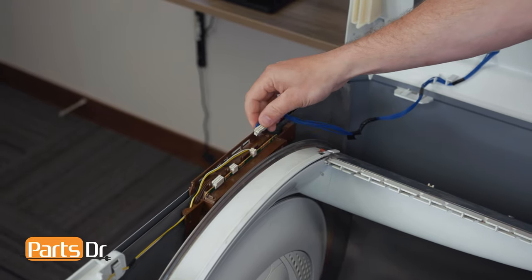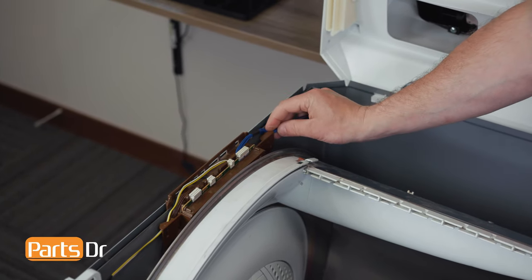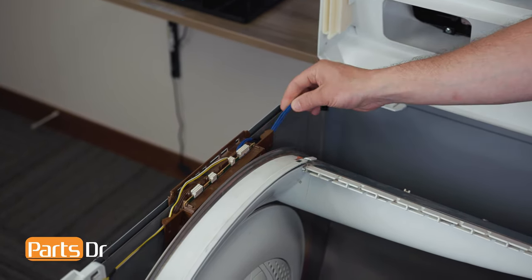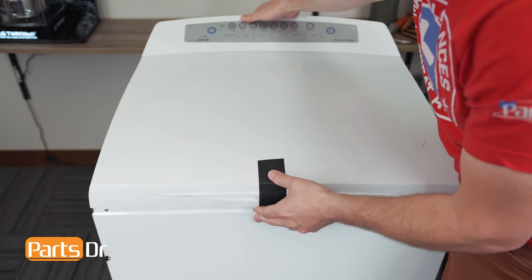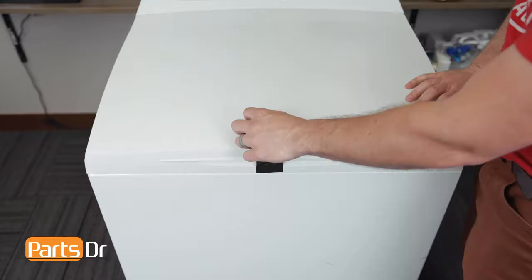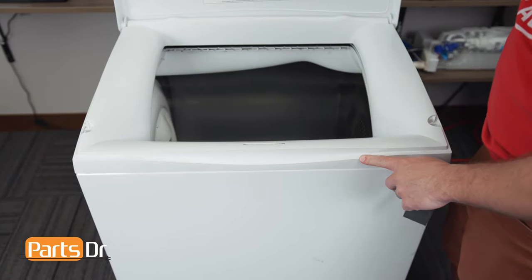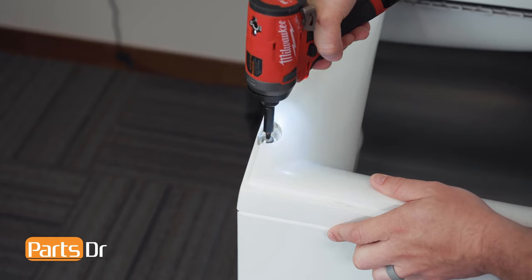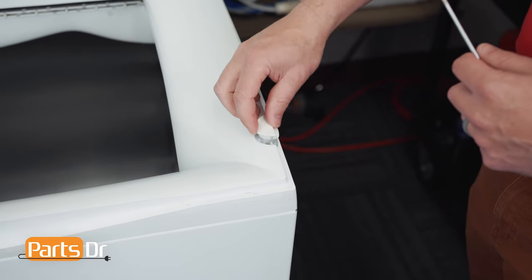Then reconnect the electrical plug and tuck the wire back into the retainer on the side. Now lower the top cover back down. Remove the tape and reinstall the two Phillips screws, followed by the two screw covers.